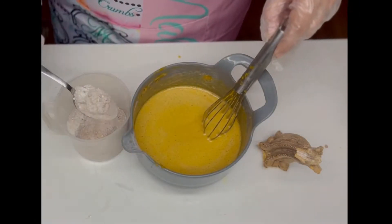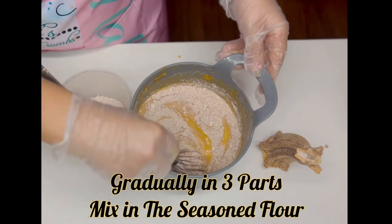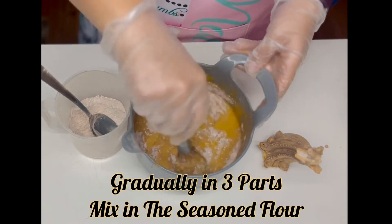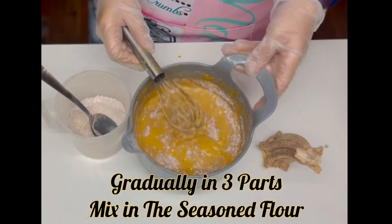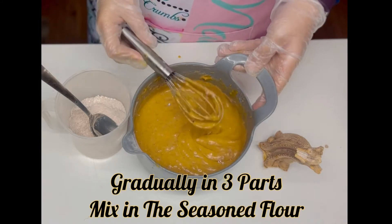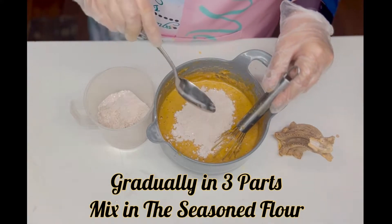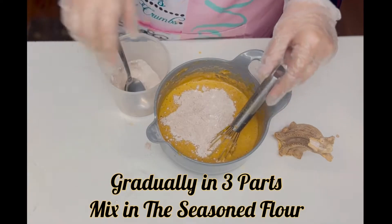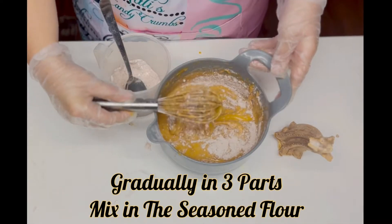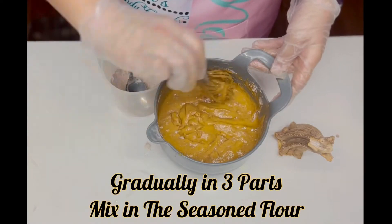Once it's looking combined, it's time to start adding your dry ingredients in three parts, mixing in your seasoned flour and being careful not to knock out all that air that we just created. This part is quite time consuming, but it pays off to be patient, gentle, and thorough in these mixing processes — making sure that it is completely lump free and smooth, avoiding any and all chances of flour bombs, which are not only unpleasant to look at but extremely unpleasant to bite into.